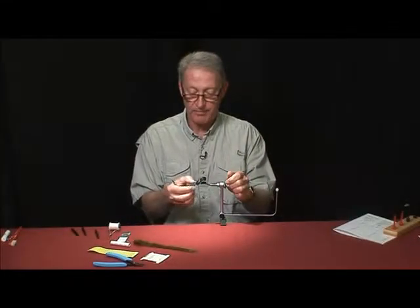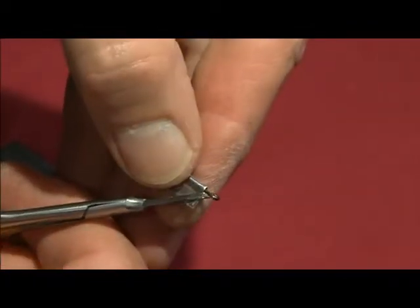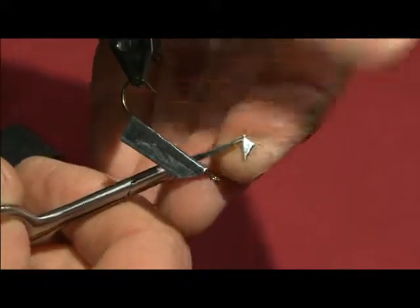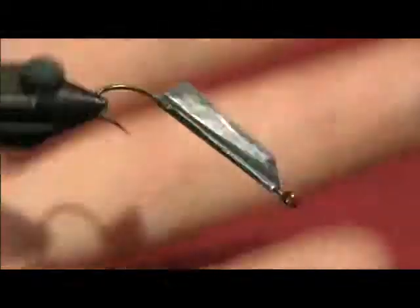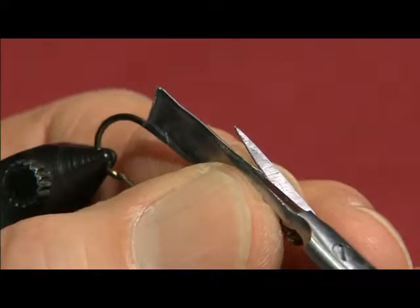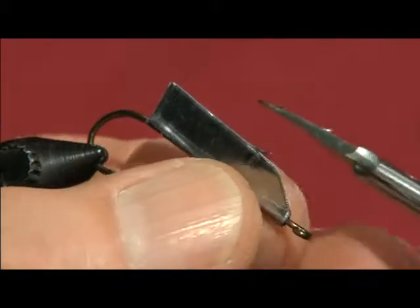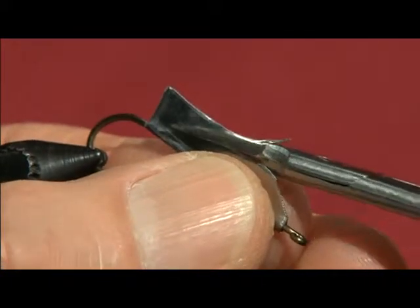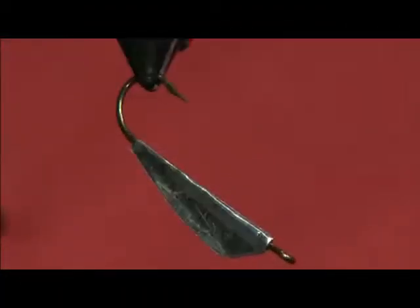We're going to trim it to shape. In the front we're going to take kind of a 45-degree cut up to where the head will be, and then we're going to do a little bit of rounding right here so we get rid of that sharp corner. From that point we're going to taper it right to where it hooks to the back of the hook, to give us that bait fish belly profile.